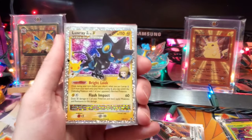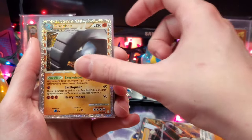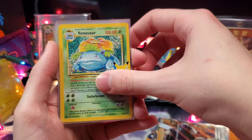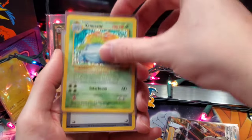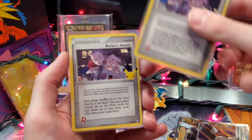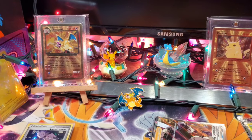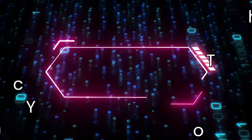For our Classic Collection pulls, we've got Luxray Level X, Donphan Prime, Kleffa, and Mewtwo EX. We did get three sets of duplicates: duplicate Venusaur, duplicate Impostor Professor Oak, and duplicate Rocket's Admin. I want to once again wish everyone watching a Merry Christmas and Happy Holidays. Thank you for watching and I'll catch you in the next one. Bye!